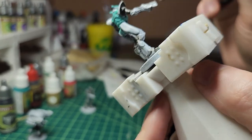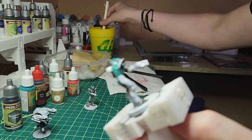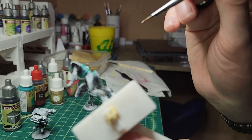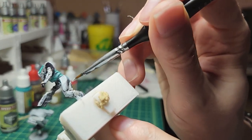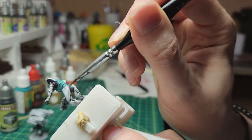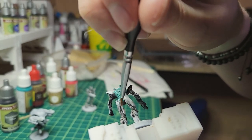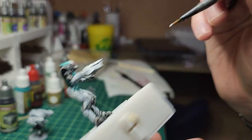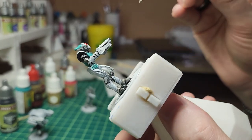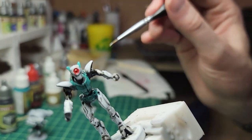Just going to get a little bit of shade in there, a little bit more white, I'm just going to get the inside of that leg, touching up these areas, trying to get the inside of this leg here. Yeah, coming together pretty well.